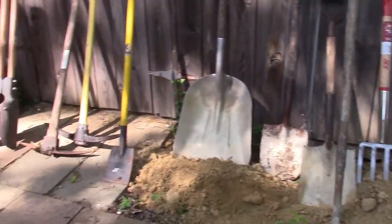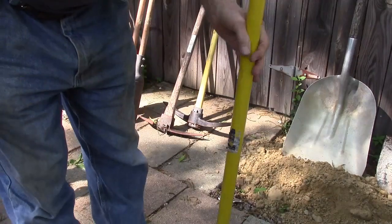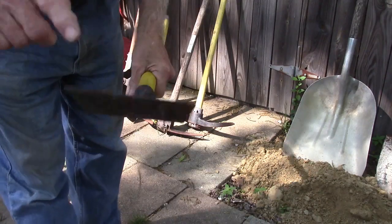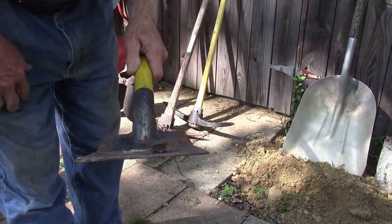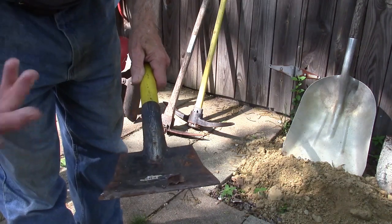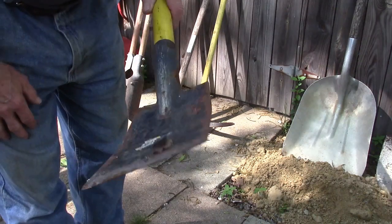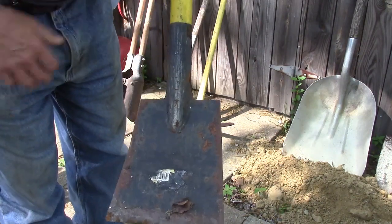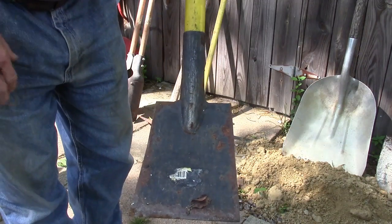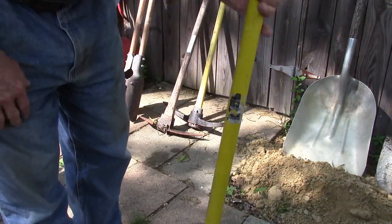Then we have a couple other different shovels over here. For something like a sprinkler line, it's real narrow — you don't have to dig up a 10 to 12 inch wide hole. All you're trying to do is just get down just wide enough, and you can dig pretty fast with this, down about 12 to 18 inches, whatever you need. Here again, fiberglass handle.